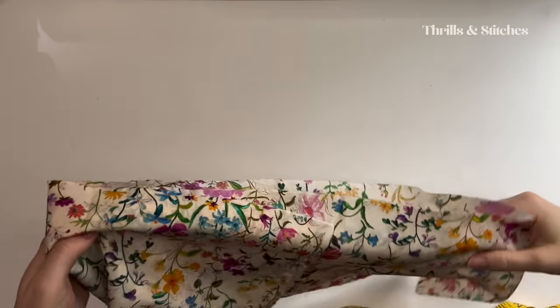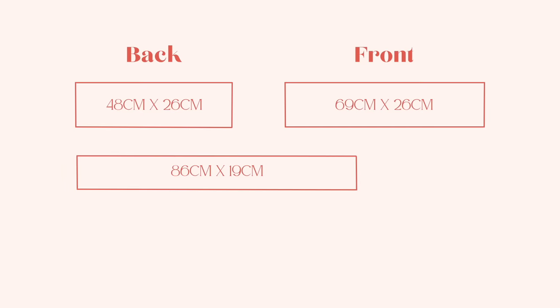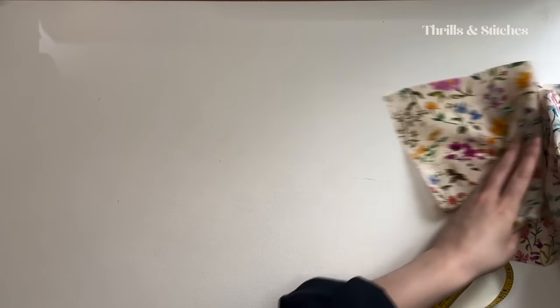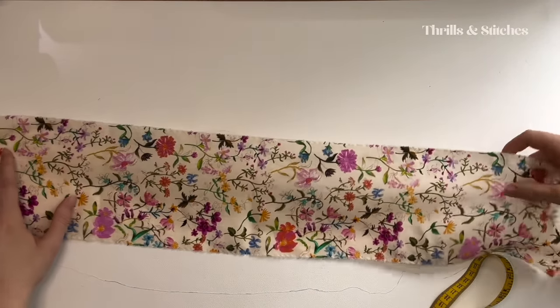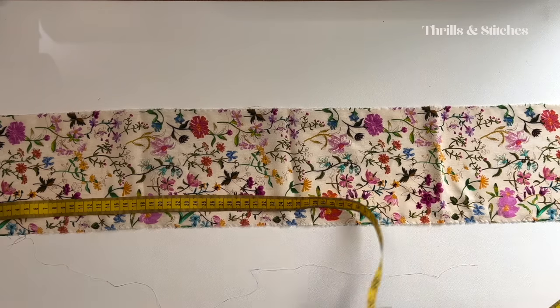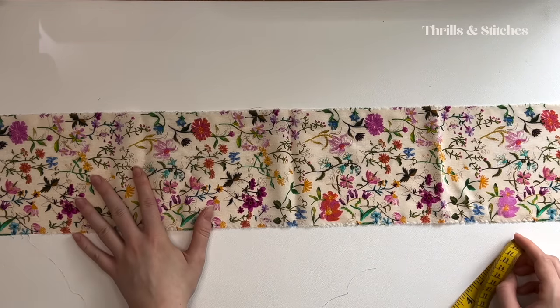We then have our actual peplum pieces. I have two of these which are 86 centimeters by 19. And lastly I have two identical pieces that are 71 by 14 centimeters, and these are going to be the straps.